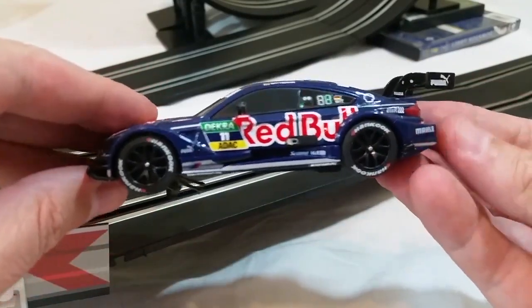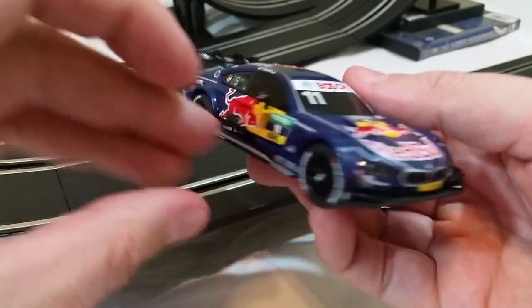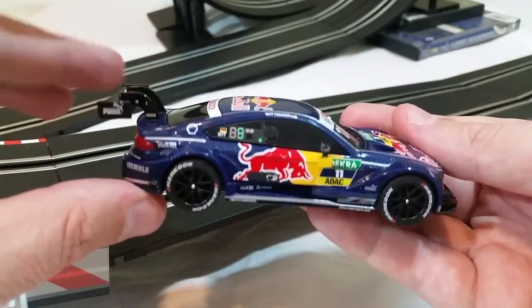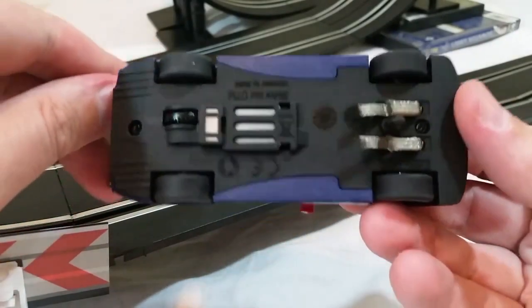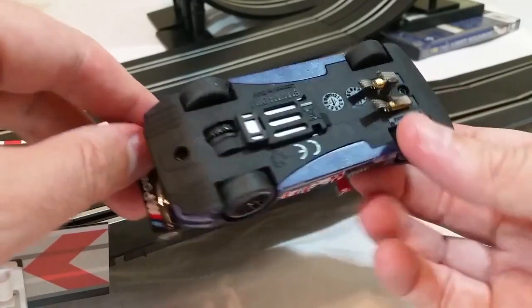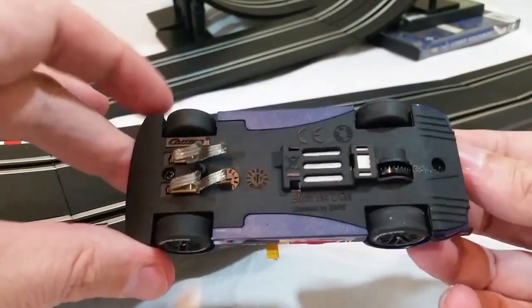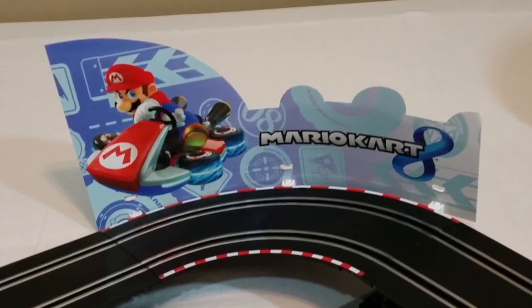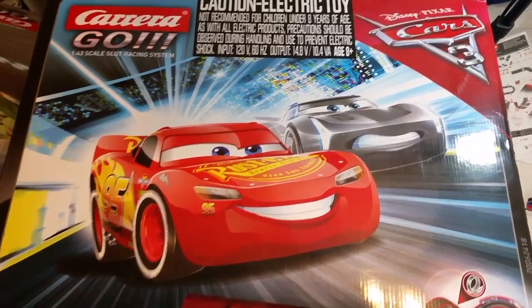I ended up doing a hybrid type track where I used the loop from one set and some of the straight parts from the shorter one. I was able to do that because the track pieces with these Carrera Go racing sets are all compatible amongst the different sets — and that even goes for a couple of other sets I'll be reviewing in a few weeks: one is a Mario Kart set that is really fun, and the other is based on the popular Disney Cars property.